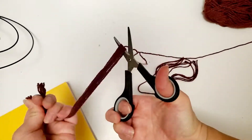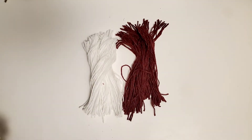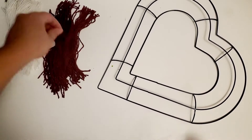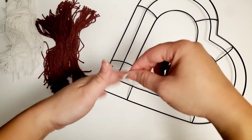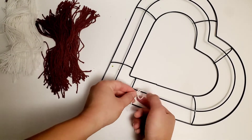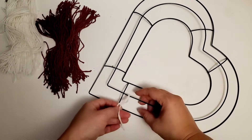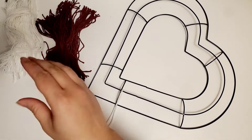First, cut a few strands. I wrapped my yarn around a book to make it easier and faster. Once I have a few, I did the basic macramé technique with two colors of strands. The knot I did is called the lark's head knot — sometimes referred to as the cow hitch. You basically fold the yarn in half, place the loop over the frame, and the ends go through it. That's it — very simple.